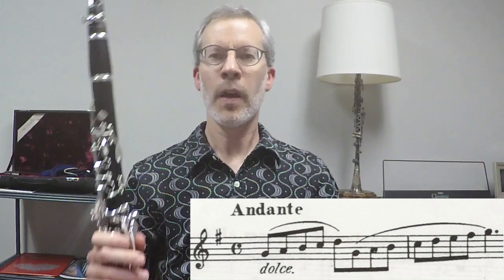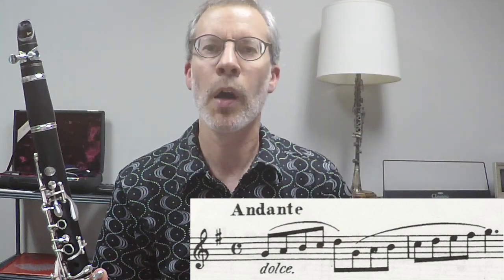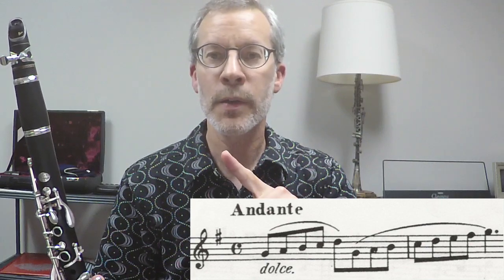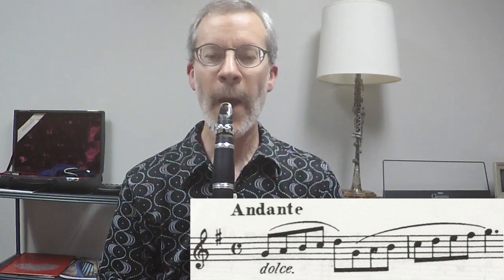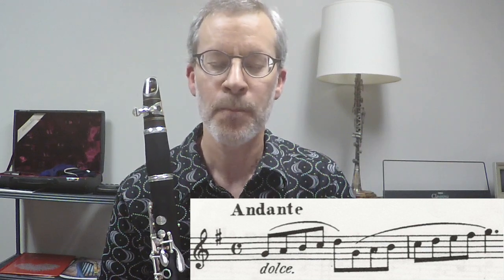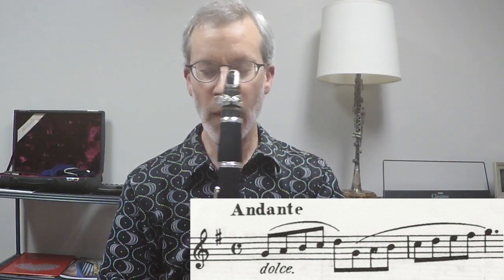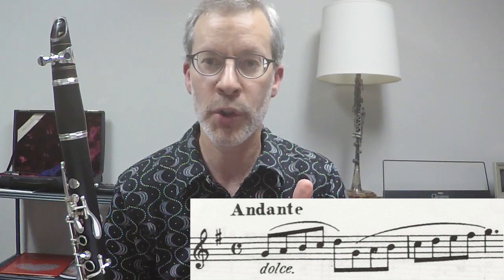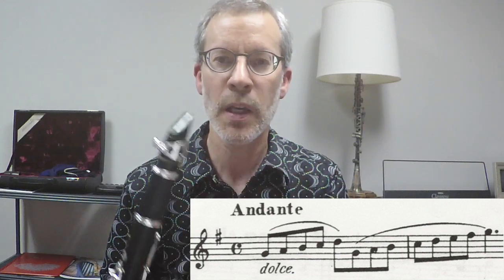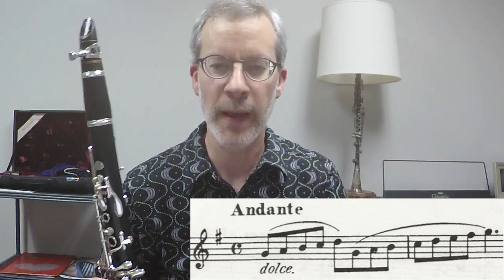Now we're going to play the beginning of one of the Arkansas Junior High all-region pieces. Instead of going down through the register change, we're going up this time — upping the challenge. We're really working on the tongue staying up and forward, and that is going to help the ascending register change. We're going to use our shh muscles the whole time to deliver a nice intense air stream at the reed, make sure we stay firm and engaged with our embouchure, and keep our tongue really up and forward throughout the register change.